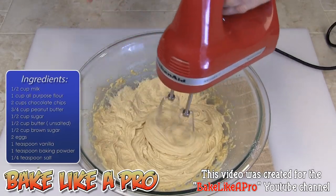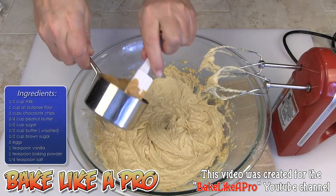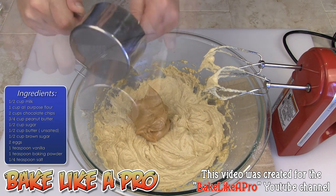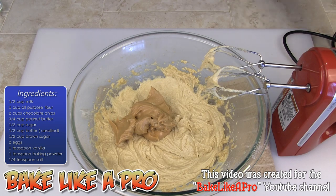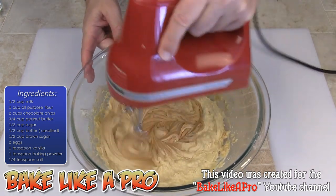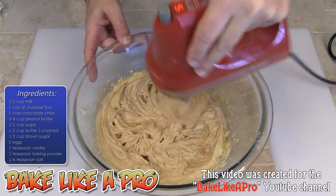When you look at all the ingredients at the beginning it does look a little overwhelming, but it's still an easy recipe. Our next step — I'm going to get all of our beautiful peanut butter in there and we'll get that blended in. That's starting to smell really, really good.